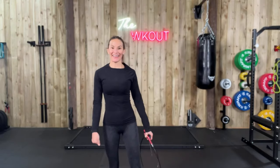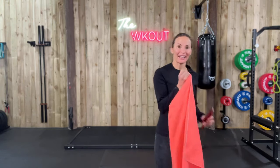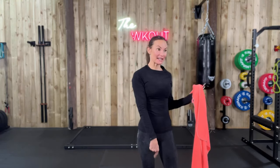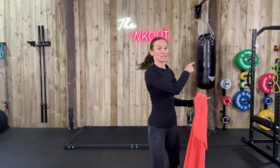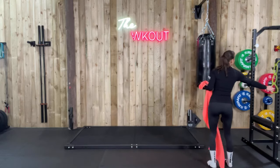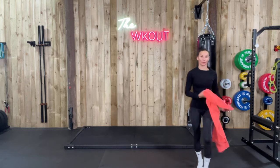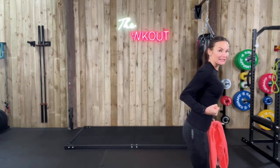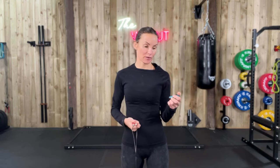Hello! Shall we then? Biceps. This is what you're going to need: a towel and a kettlebell. I've gone for eight kilos because we're going to do some biceps using the towel today. I've also got my resistance band wrapped around my rack for standing biceps, and we're going to use it around the bottom as well. If you want to do any of these with weights you definitely can — fives and sevens, that's all you're going to need. Ten seconds rest, fifty seconds work. I'm still freezing — let's warm up.